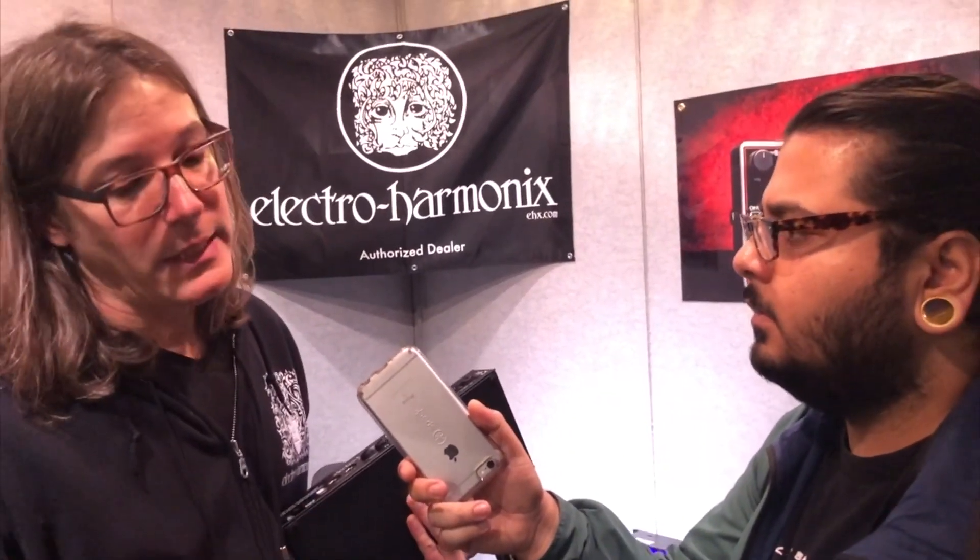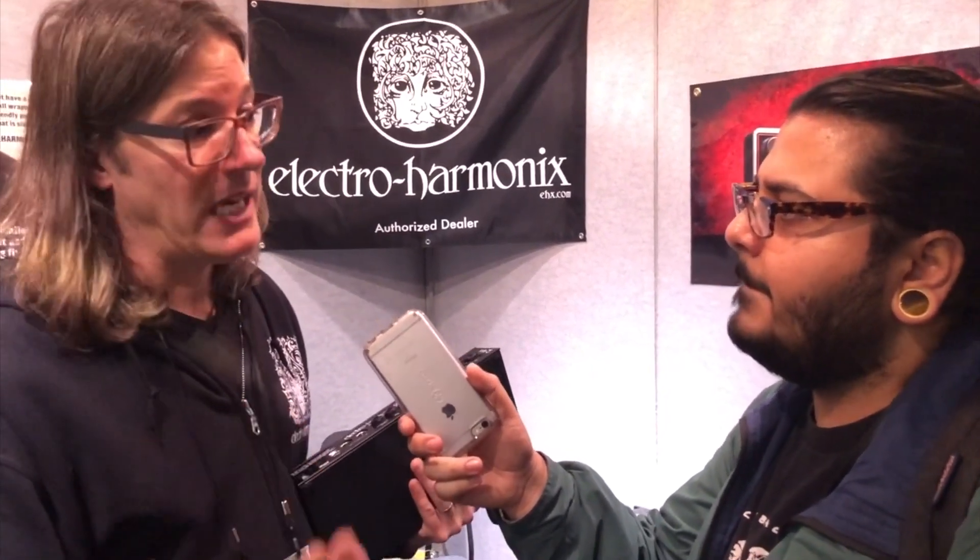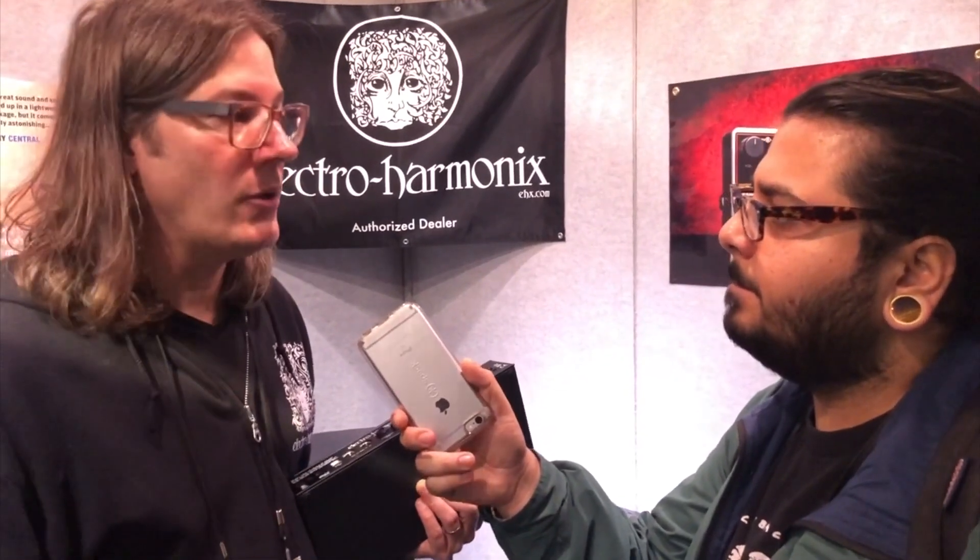I also noticed that you guys had the Super Ego - it's also a new pedal that you guys are doing. Yeah, the Super Ego Plus. It's a natural evolution - there was the Freeze, then there was the Super Ego, now there's the Super Ego Plus. The main feature of the Super Ego Plus is it basically has a multi-effects section built into it. So it's got a flanger, phaser, tremolo, chorus - it has these effects in it so you can freeze stuff with an effect.